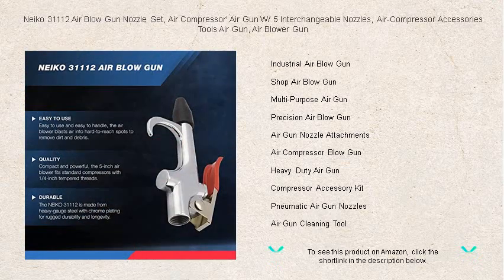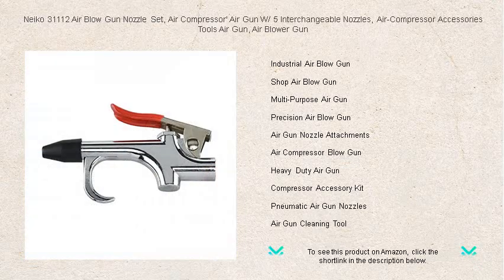Don't settle for less — elevate your air compressor experience with this indispensable tool. Get your hands on the NECO 31112 Air Blow Gun Nozzle Set today for a cleaner, more efficient workspace.